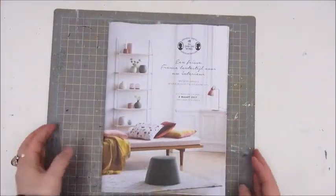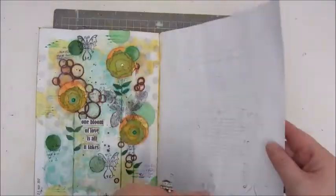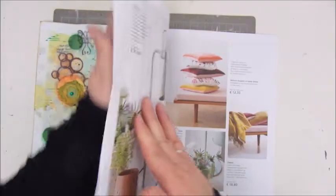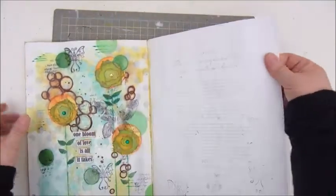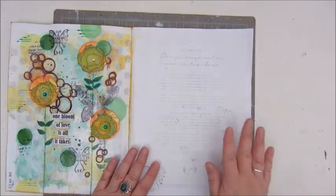Hello everyone, Job here and today I am working in my magazine again. I did one page, this one, and I find it very nice to work in this homemade journal, so I will do so again.